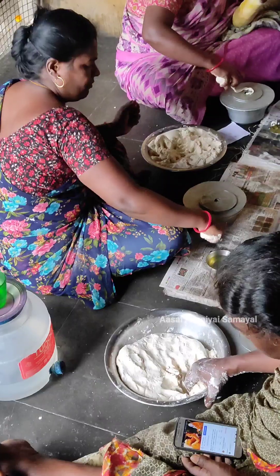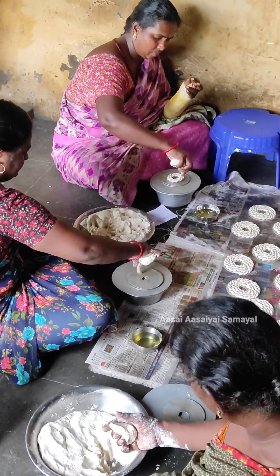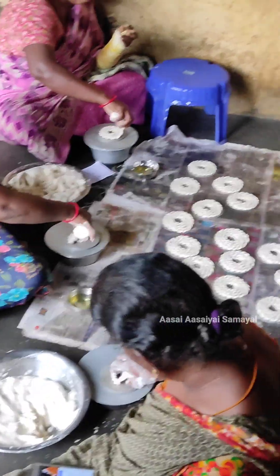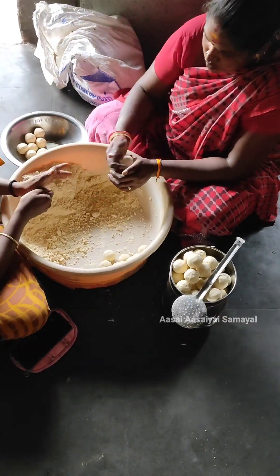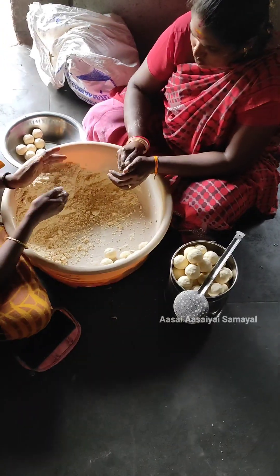This is a plate. If we add the size — it is a small size, medium or large. Here we have a small amount of weight. This is a small amount of weight.